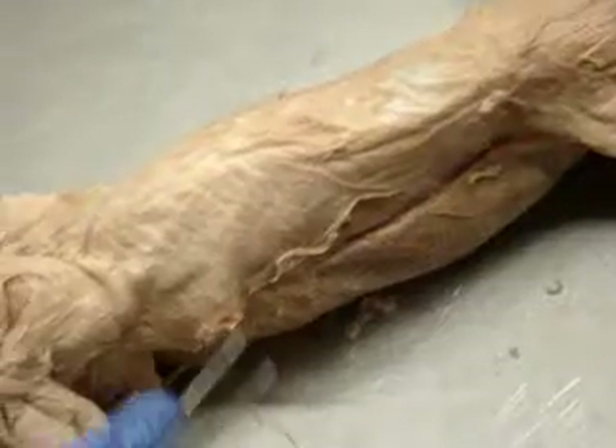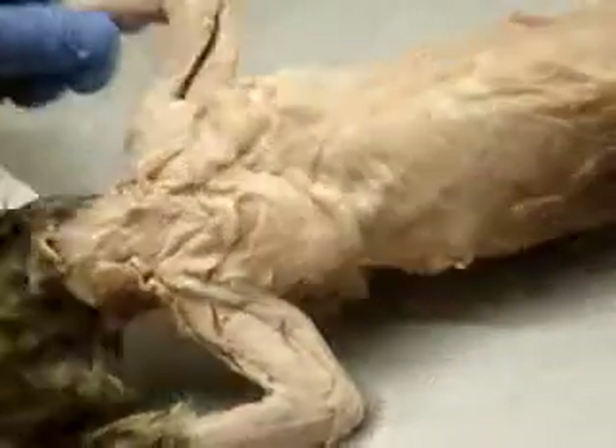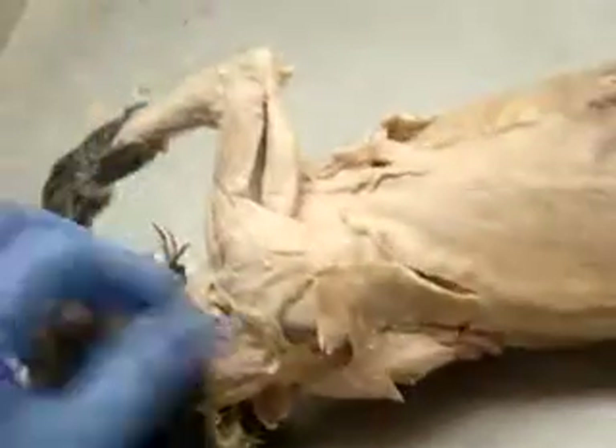Oh, we weren't supposed to cut the arm muscles? Well, I mean, we're going to, but we just haven't yet. Our other arm is better than that. Okay. Yeah.